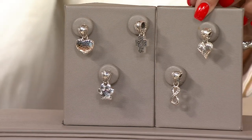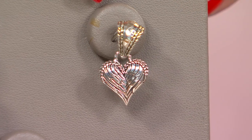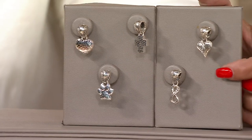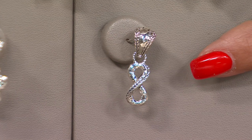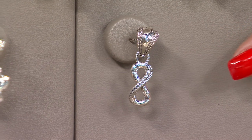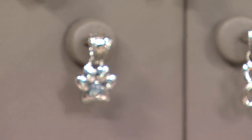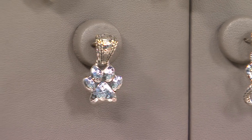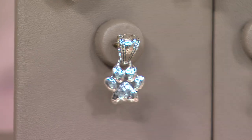Next, these are angel wings in the form of a heart — so beautiful and meaningful. That's the whole idea with the Symbols of Love. Then here's your infinity symbol — no beginning, no end. And finally, we have the Symbols of Love in the paw. So those are your choices, and at $89.98, that makes it one of the most affordable items we're featuring in the show today.